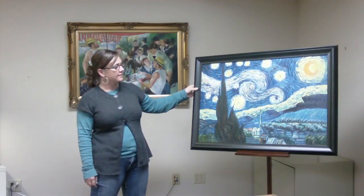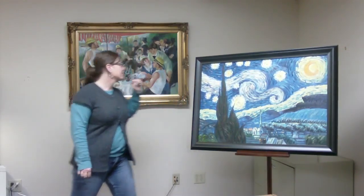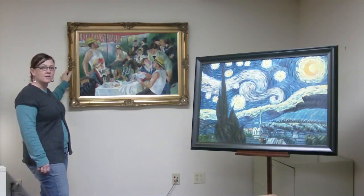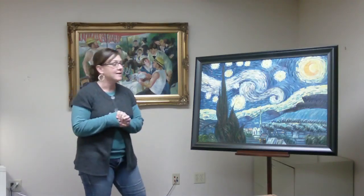This one here is a Vincent van Gogh, Starry Night. The second one I have is Pierre Auguste Renoir, Luncheon of the Boating Party, and the third one I'll leave for a surprise.